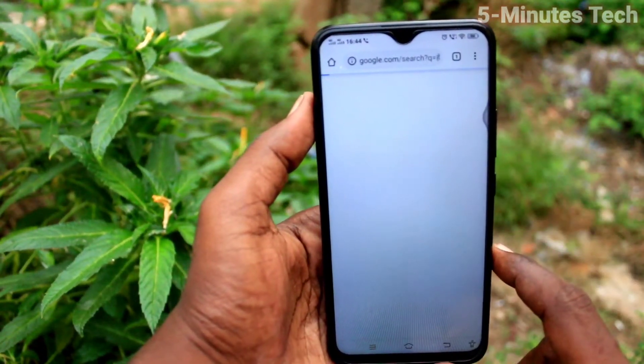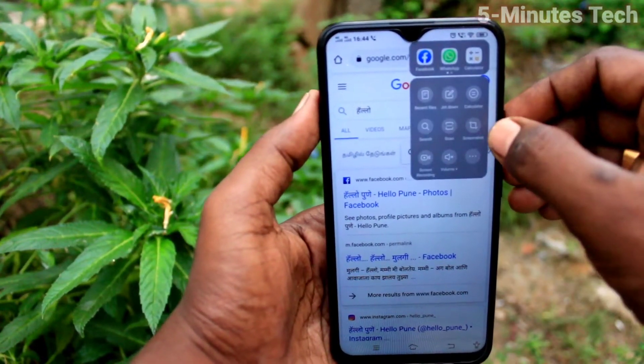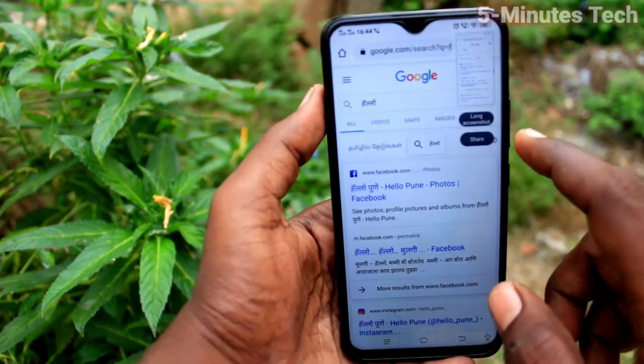I go to a web page, and here I want to take a screenshot, so click on the easy touch ball and select the screenshot icon.